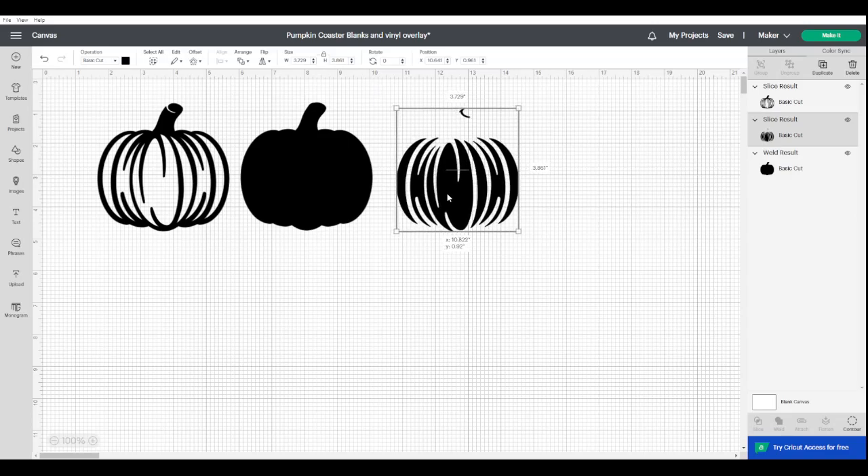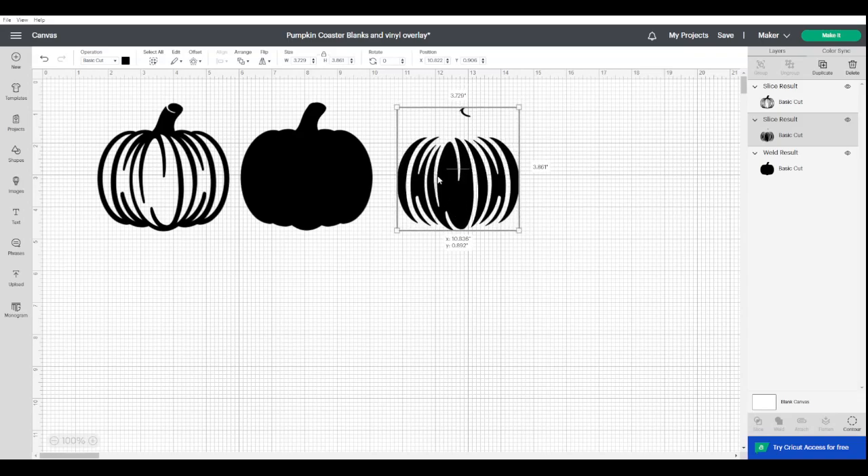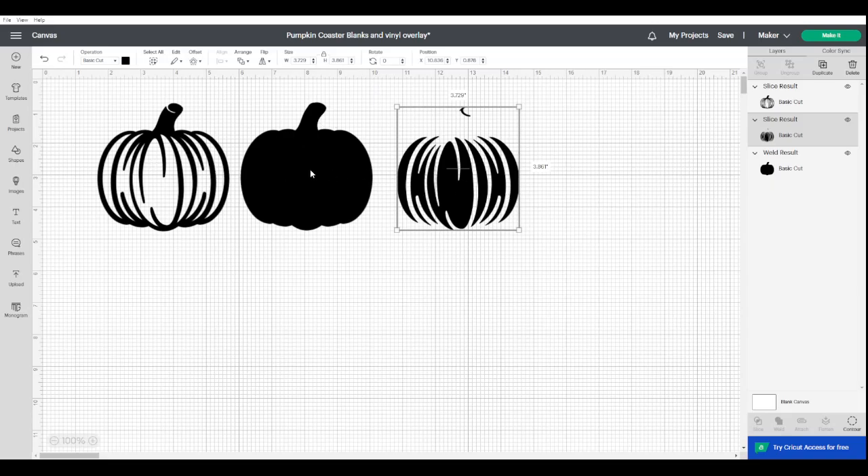So that's just the outline. The other shape, which looks rather odd, is the negative of this one. I thought if you create that you might want to do a vinyl overlay to give you the stripes on the pumpkin. You could do that vinyl overlay over your coaster and you'd still need to put another layer of resin on top to seal it in — that's why I created and left that one there as well.